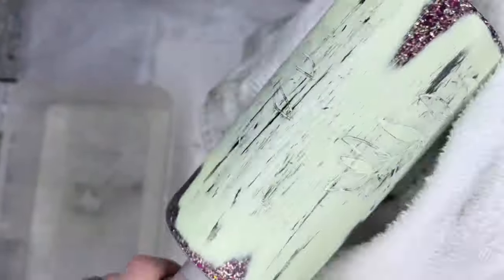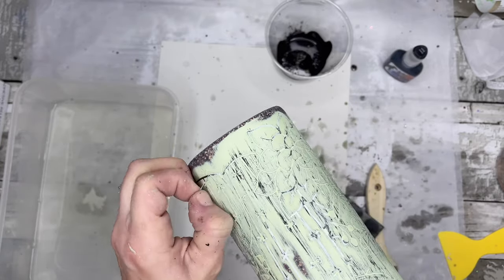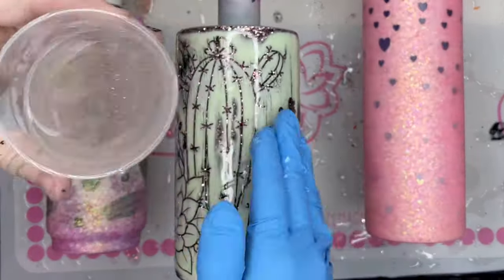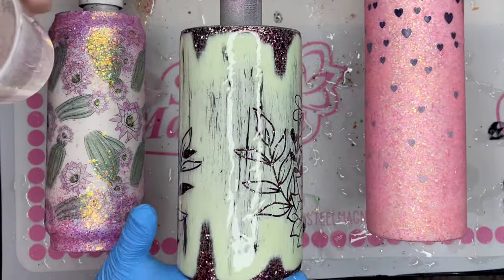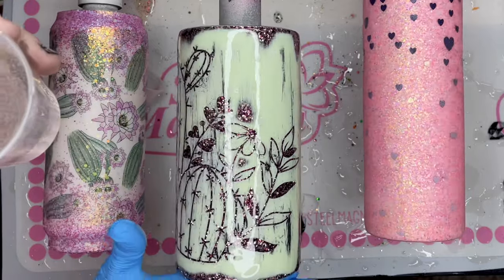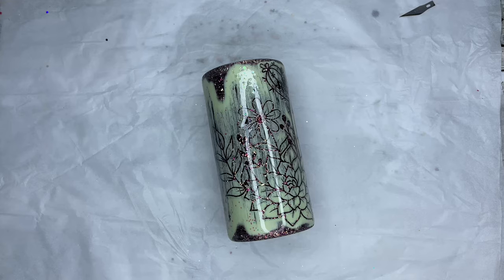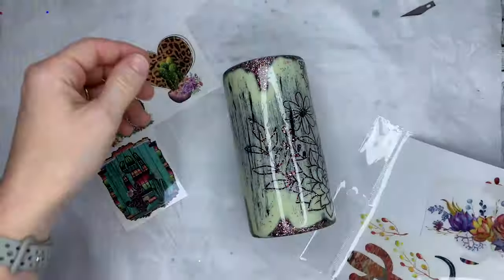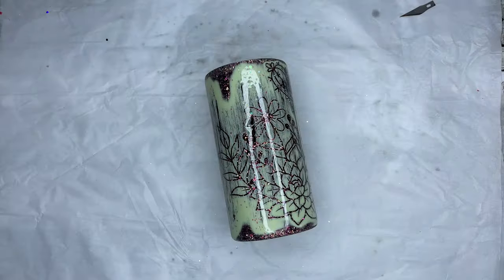After that I dried it off really well, removed my vinyl, and moved straight into my Little Extra Ink epoxy application. Since this is a peekaboo and requires more layers of epoxy, I did just a thin layer for this step. I also added a little bit of Tipsy from PDB Creative Studios to put in a little bit of pink that is going to be in our decal.